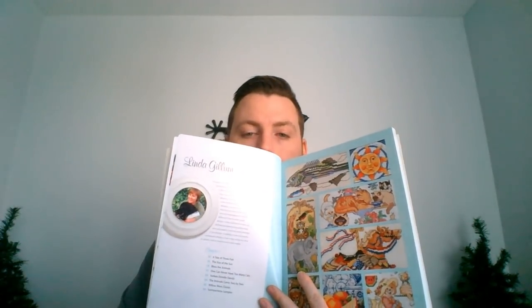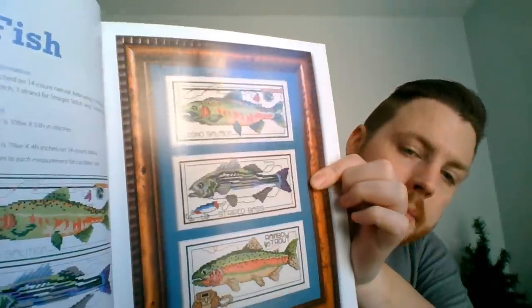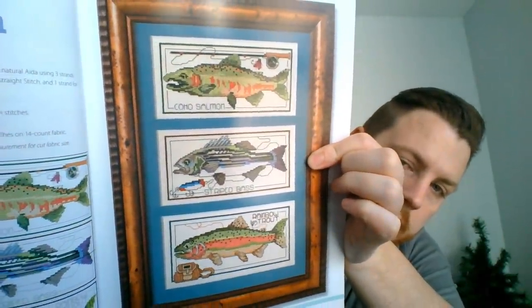Our first chapter is Linda Gillum. Please bear with me if I'm pronouncing names wrong. The first design is a nice one — it's called A Tale of Three Fish. What's nice about this book is that you have the color key on one side, the stitched-up picture on the other side, and there's your Tale of Three Fish.